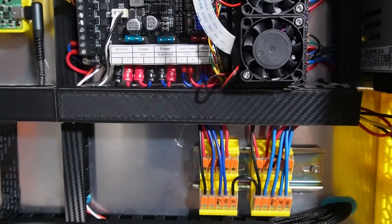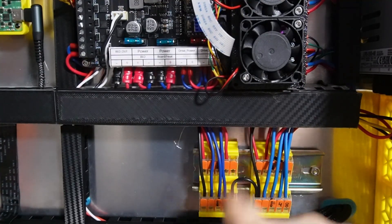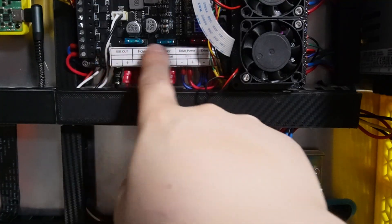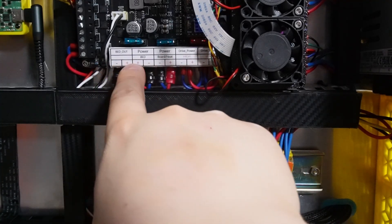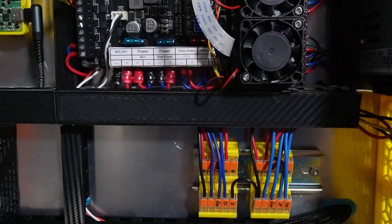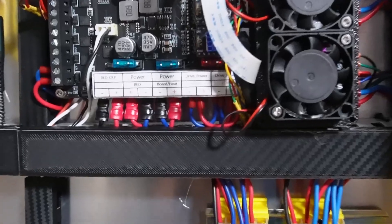Now the 24-volt side — the 24-volt power supply is connected through here and from here I go to my motherboard. Make sure you use the sticker so you know what is where, because the orientation changes every time. It goes: minus, plus, plus, minus, minus, plus, minus, plus, minus, plus. Use that sticker so you don't do something wrong. Let me zoom into that.